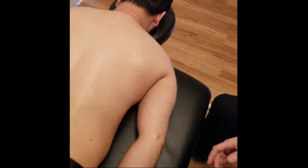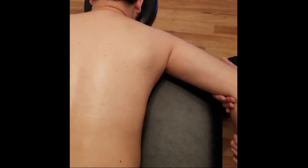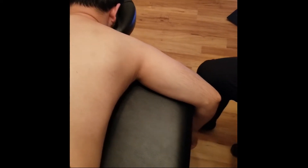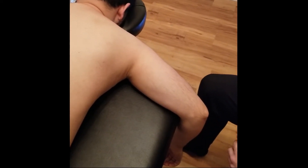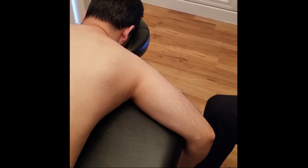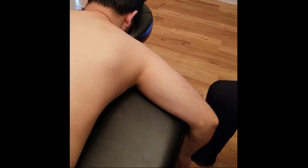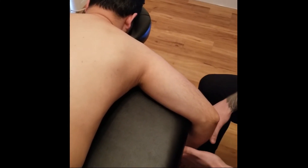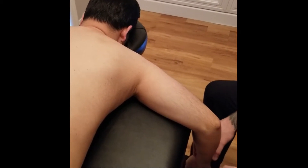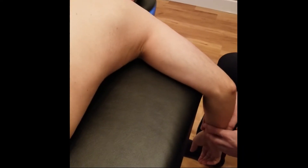Next we're going to go through the manual muscle test for subscapularis. I have him in a prone position, and the reason being is the active component is typically done as much as possible against gravity. With a person in supine you would not be acting against gravity, so instead I have my individual in prone. This is going to be the very same test as teres major for this component.